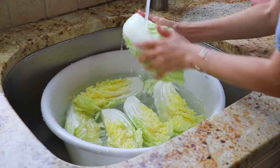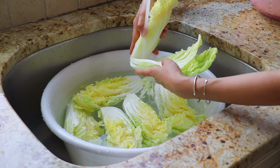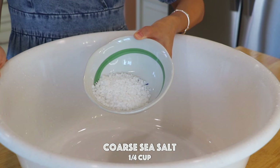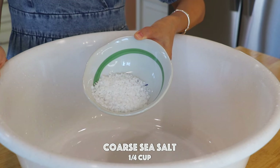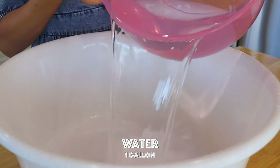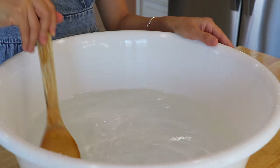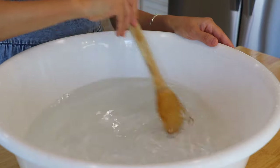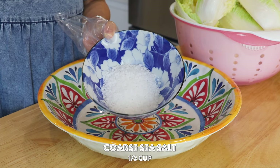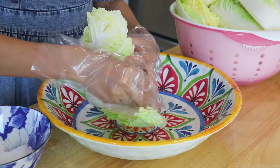Rinse the cabbage in running water. Place in a quarter cup of Korean coarse sea salt. Pour in the water. We have about half a cup of Korean coarse sea salt here. Sprinkle a pinch of salt over every layer of the cabbage.